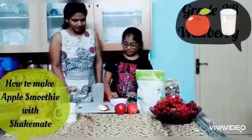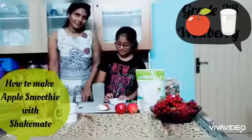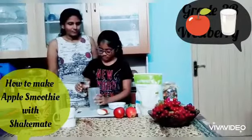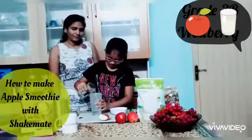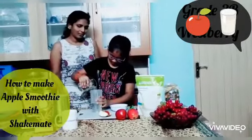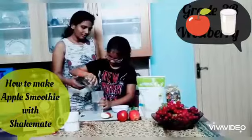So first, you will have to cut about half apple pieces. And then add some water. You can also add ice cubes according to your taste.